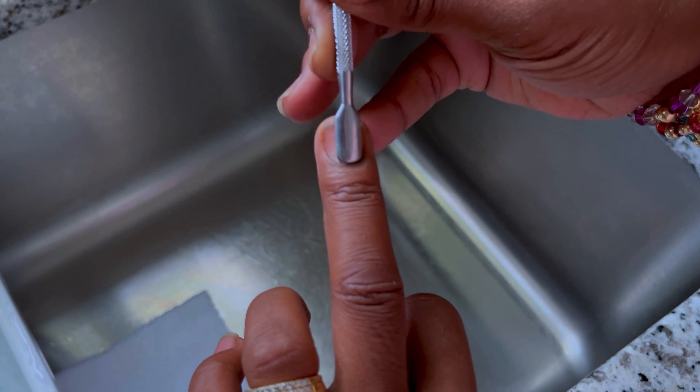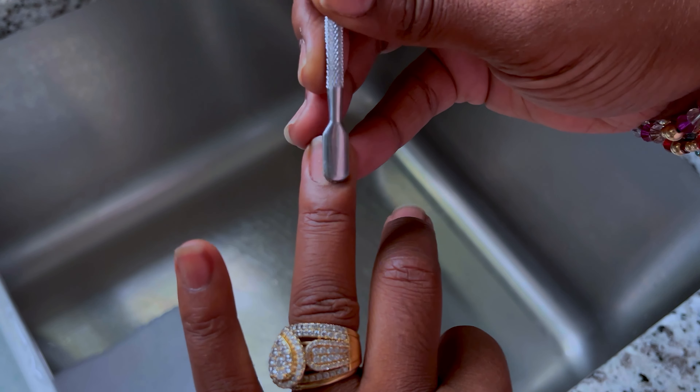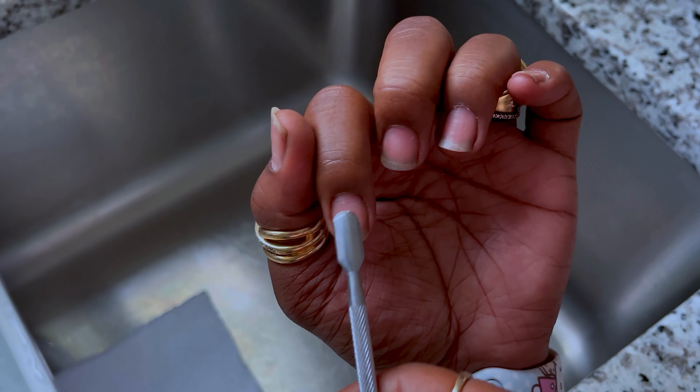For this video I did want to leave in pretty much the whole process from beginning to end, so the video is a little long, but we're going to start out with my prep.